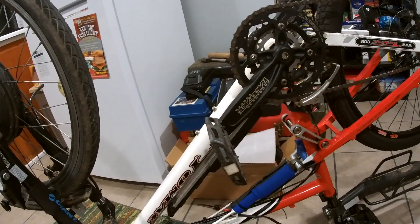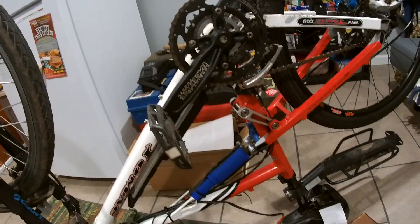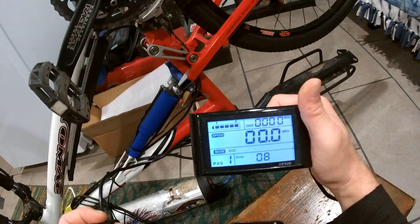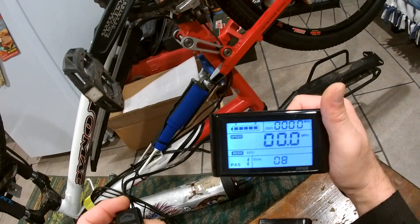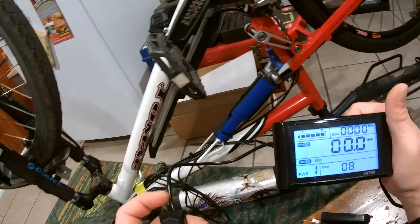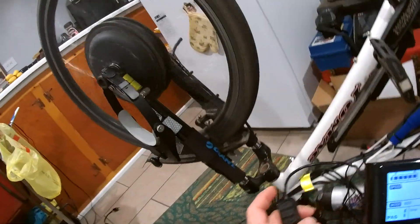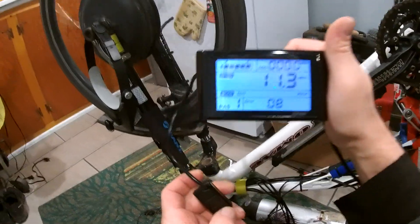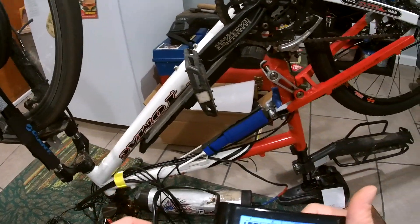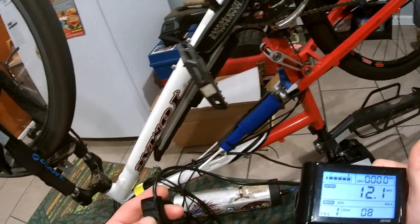So the throttle was working and I get this nice fancy controller, setting it all up, and the only thing I can get it to do is walk — that's walk mode. Ain't that a shame: all brand new stuff and nothing works.